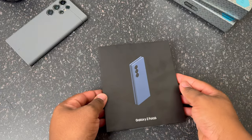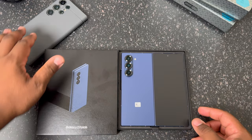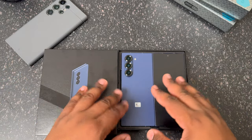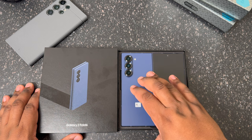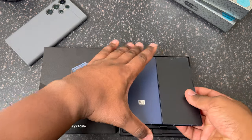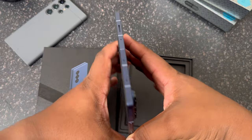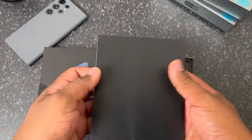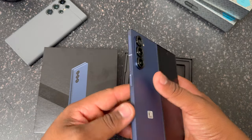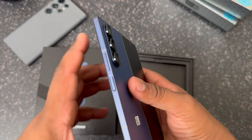Let's go ahead and pop this thing open and get right into it. This is the navy color, and for comparison I have my S24 Ultra over here — we're going to do some size comparisons. But off the top, this color is incredible. Pulling the fold out of its box — this is your Z Fold 6, everybody, in navy. Taking a look around the phone, we have a matte texture on the back, matte texture on the sides, fingerprint sensor right here, along with volume up and down.